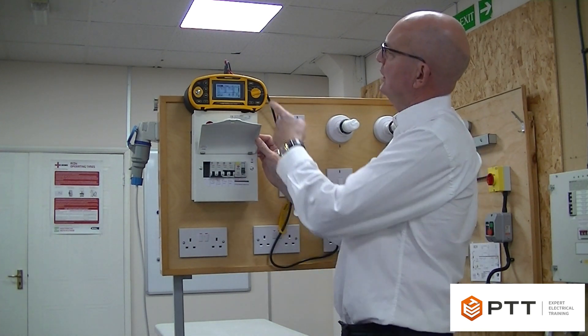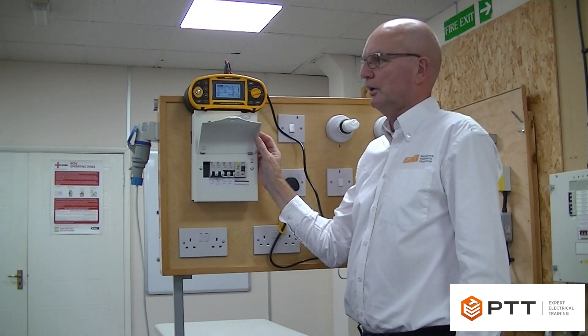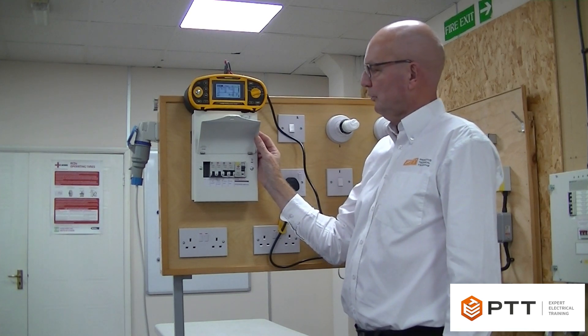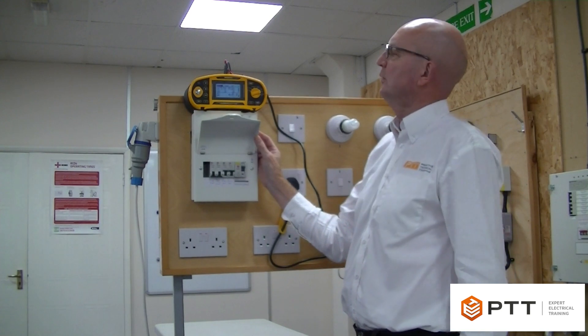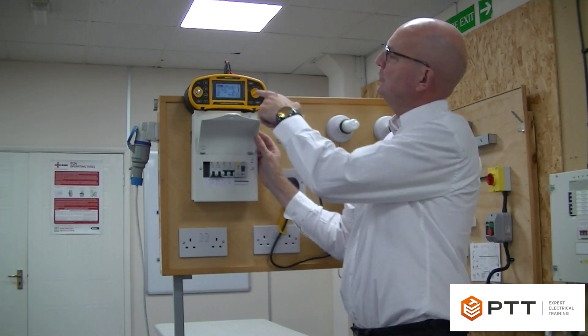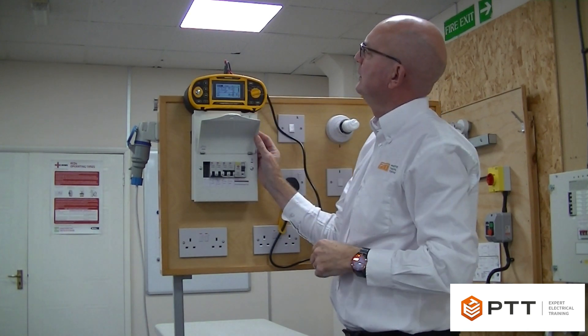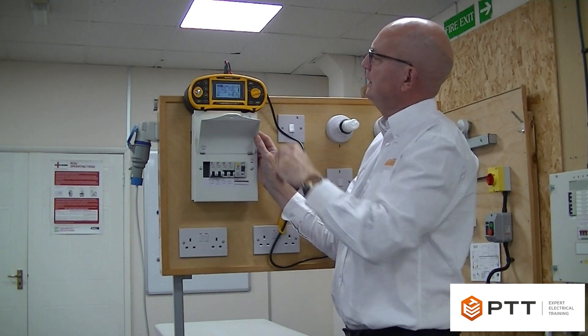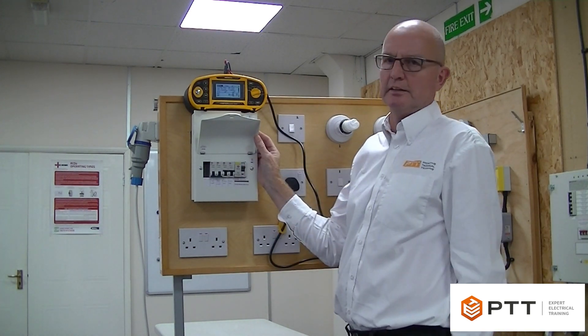It's going to go automatically into the half times test when I reset. The half times test is to ensure that the RCD is not too sensitive — in other words, it should not trip this time. It applies the test for two seconds, or 1,999 milliseconds, and does that for both positive and negative half cycles. Note that the RCD did not trip.